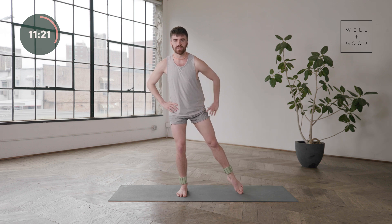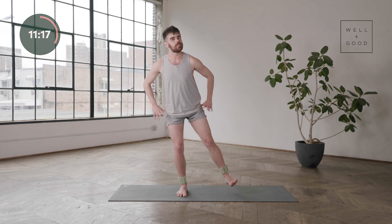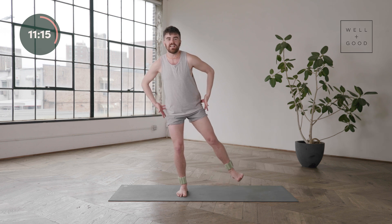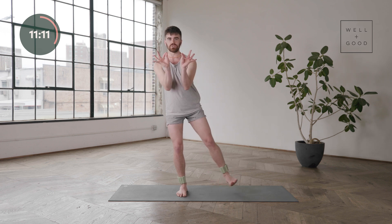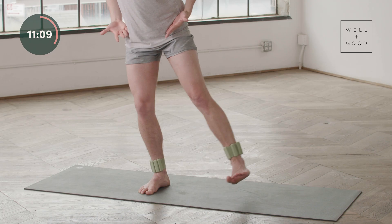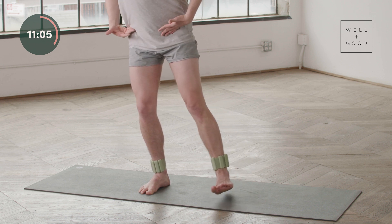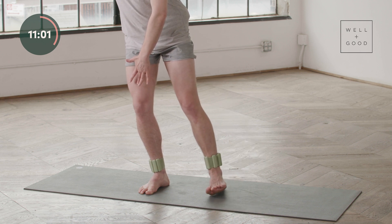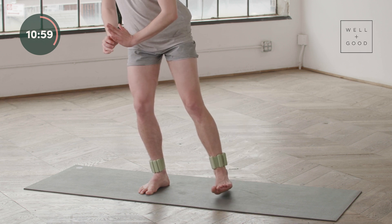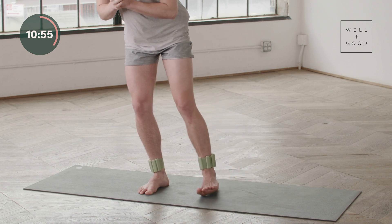Step this left leg out. Lift it up, lower it down, lift it up and lower it down — really activating the outer hips and that glute med at the top of the glutes. As you do this, try to avoid opening this left hip back; you want the hips to be really square here. And again, you could always challenge this a little bit more by bending that right knee a little bit deeper.